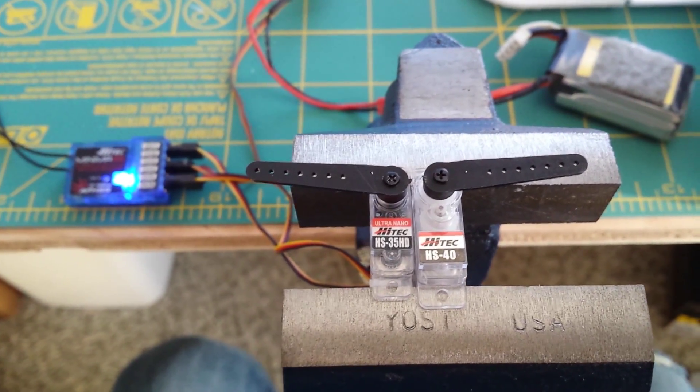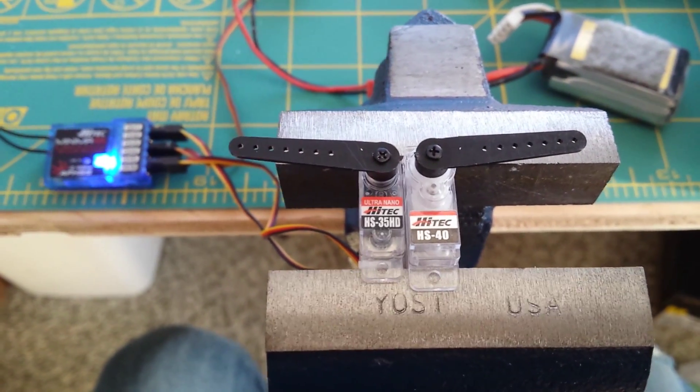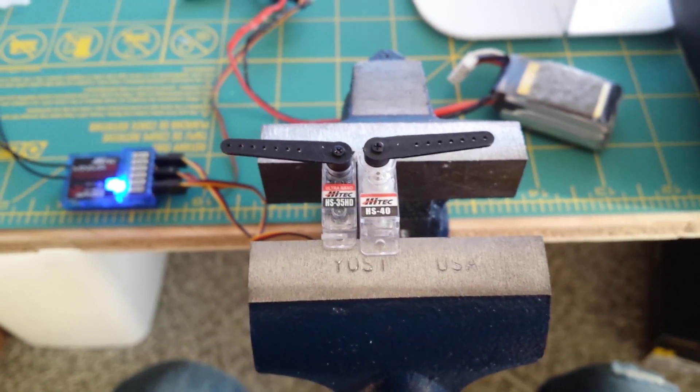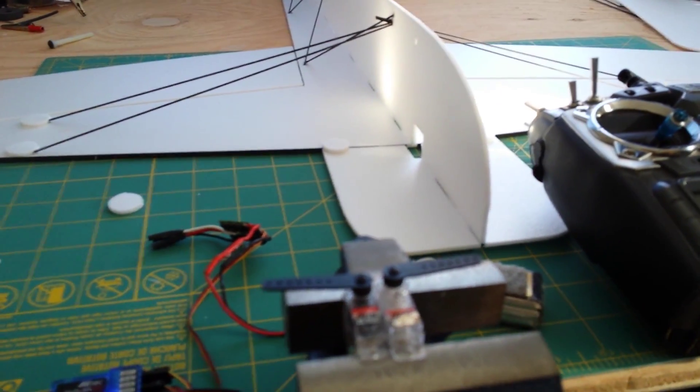The price goes for $24.99 for the HS35, and then the HS40 goes for a whopping $9.99. That's kind of why I'm so ecstatic about this new servo, so we'll see how this turns out. Stay tuned for the flying video.